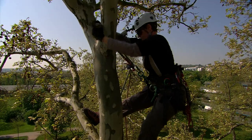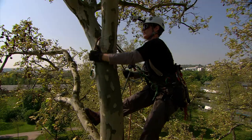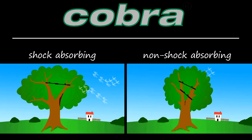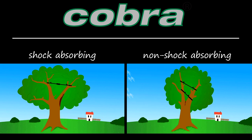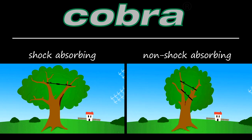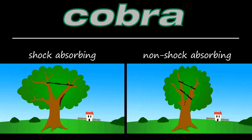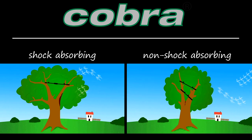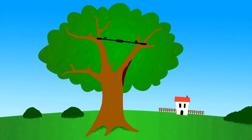Before we take a look at how Cobra is assembled, we would like to quickly explain the installation methods for Cobra. In short, there are two different installation methods: shock absorbing or non-shock absorbing. Shock absorbing installations are designed to prevent a sound crotch from splitting, while non-shock absorbing installations are intended to minimize strain to limbs predisposed to injury or unions with included bark.